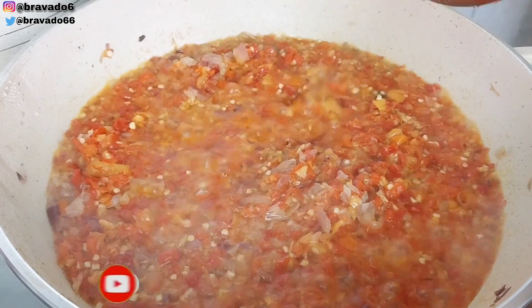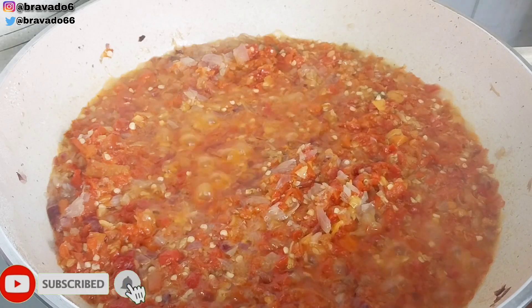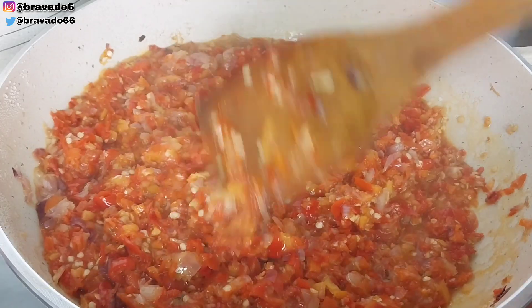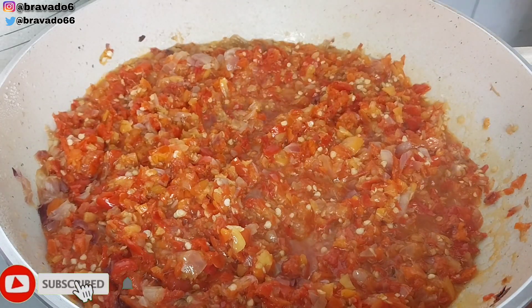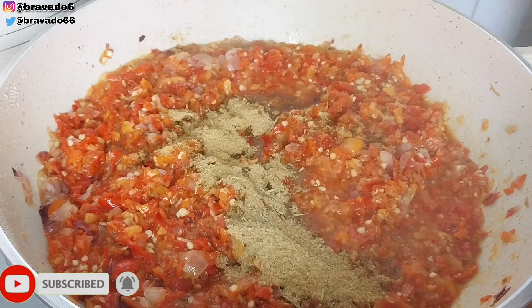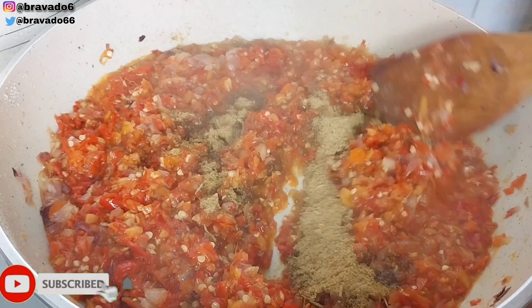I covered it for a few minutes to allow it to fry, and this is what we have, guys — it's popping! I came back to stir everything together to combine. Then I went in with my dry spice, which consists of curry, thyme, rosemary, nutmix, and a seasoning cube — I pounded everything together in my small mortar.